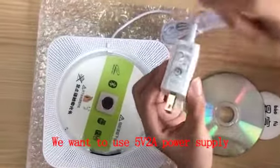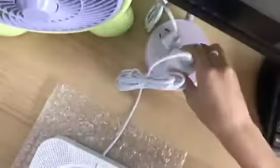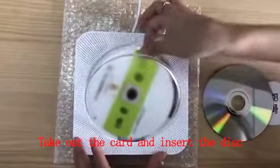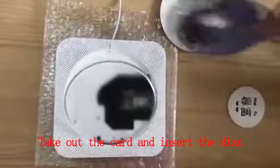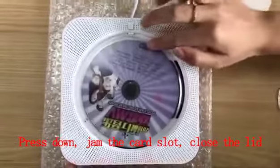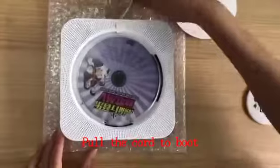We want to use the VRR power supply. Press the button to open the lid, take out the card and insert the disc, press down, jam the card slot, close the lid, and pull the cord to boot.